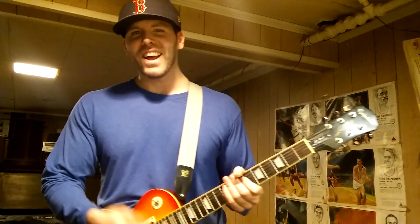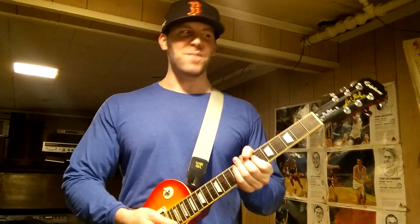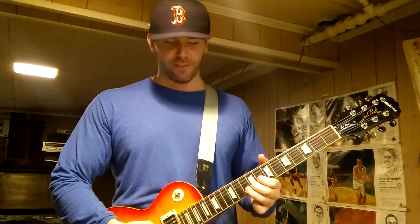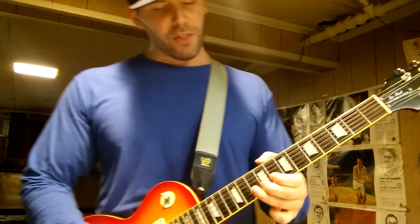Yeah, that's the final bend up. So again, it's similar to the first one — this one was just a little shorter. I play it up here; you can also play it around the 12th position, which a lot of people probably do because it's closer. But when I learned it, I learned it down here at the 10th fret.